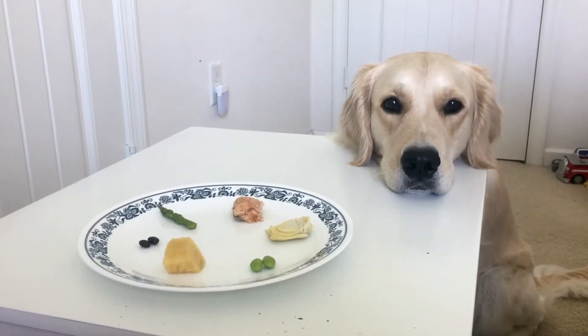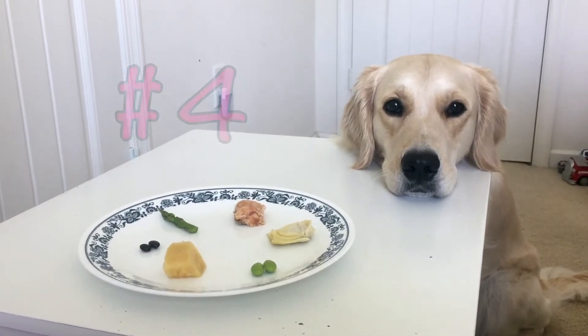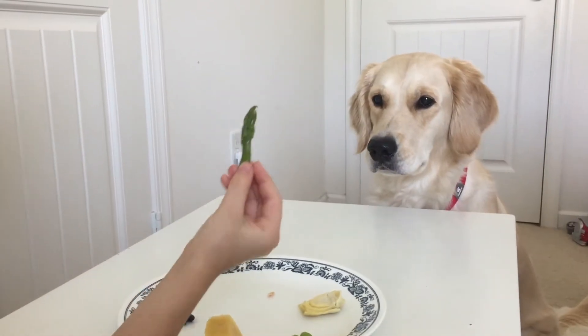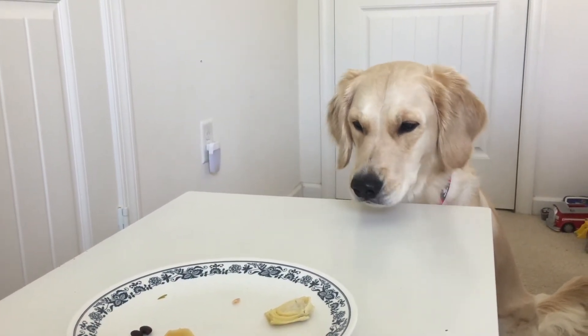Welcome back to iHeartFun. Today we are going to have Tula do her 4th taste test video. Salmon. Asparagus. It looks like she likes that.